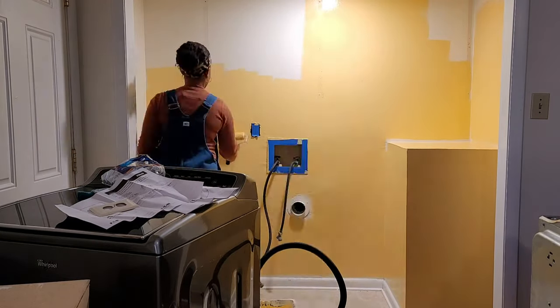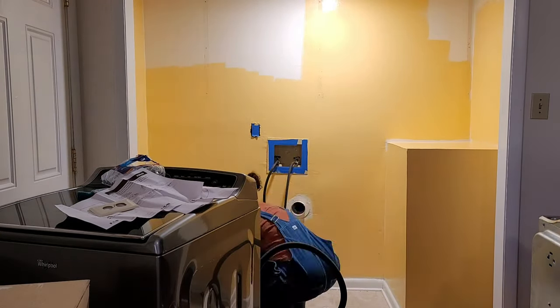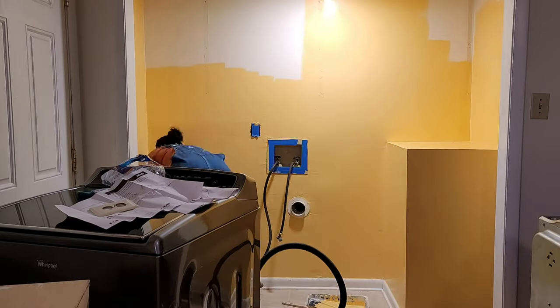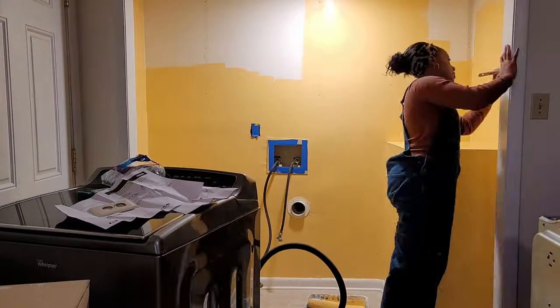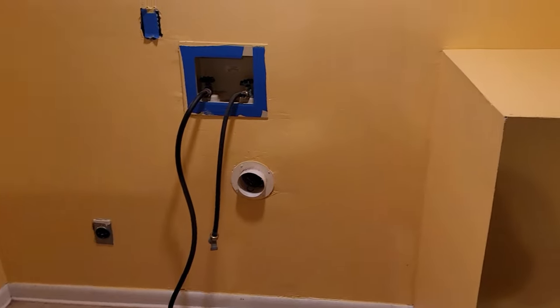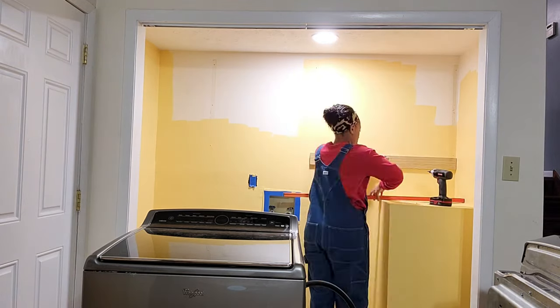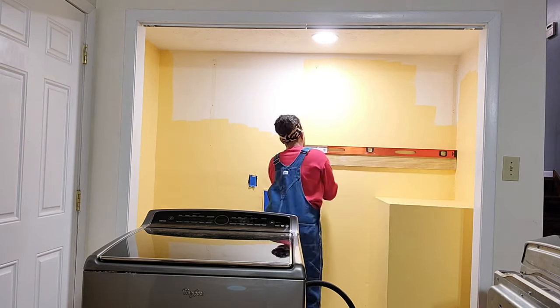Then I'm going to go into painting the room. I went with a yellow — this color is called Pollen Powder by Sherwin Williams. This is a color I had from a previous project in the house, so I didn't even have to spend money on it other than buying some paint brushes, which was super awesome. I saved like $30 right there on paint alone. I only had to really paint the top half or bottom half of the laundry room because the cabinets are going to go up above.